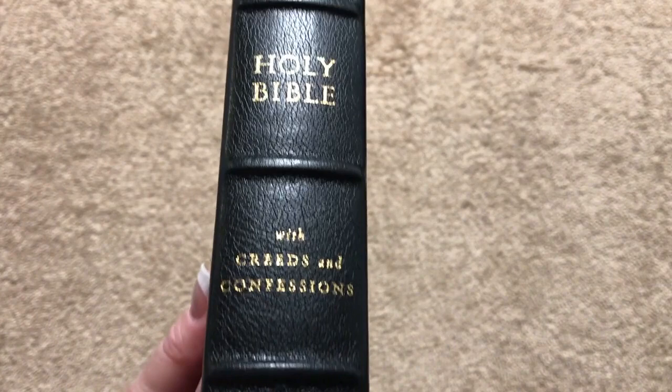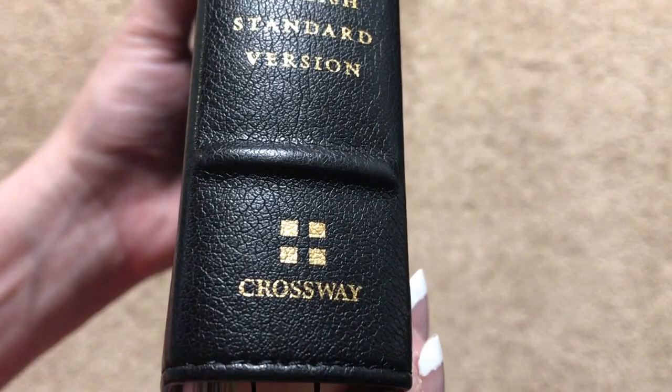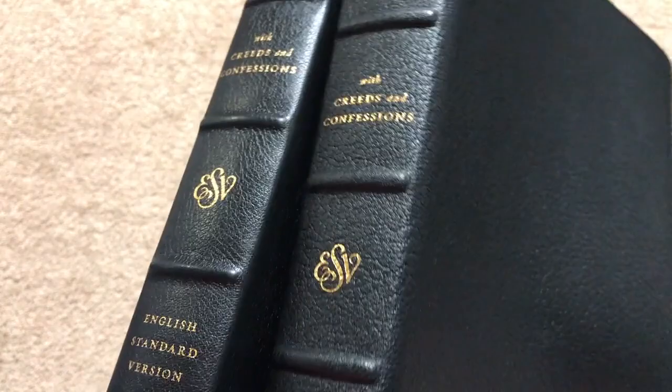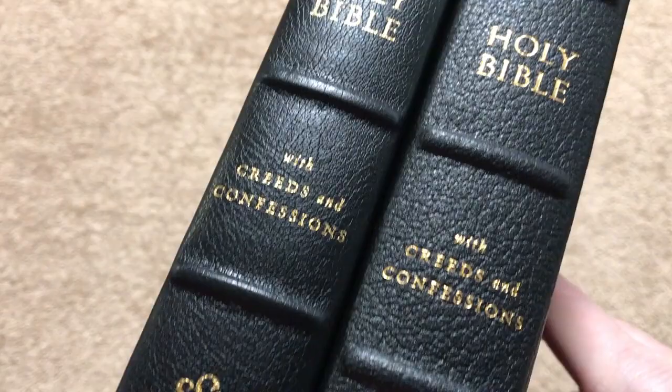We've got a sewn perimeter and a really nice looking grain pattern — it looks and feels like leather. What was really impressive was the spine: Holy Bible with Creeds and Confessions, ESV, English Standard Version, and the Crossway logo. And look at this — we've got raised ribs on an imitation leather Bible. I'll show you the spine compared to the goatskin: True Tone on the left, goatskin on the right. Really nice.